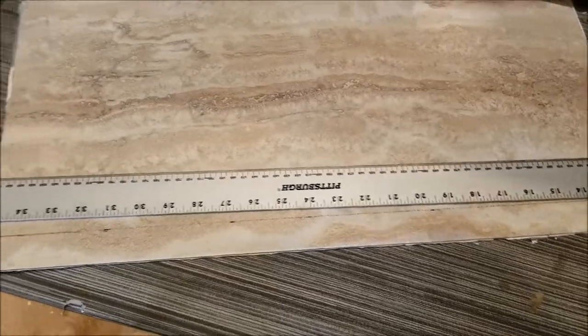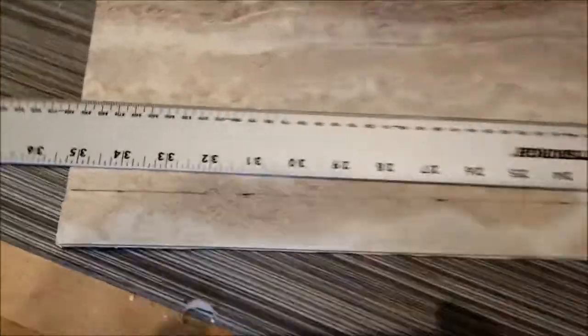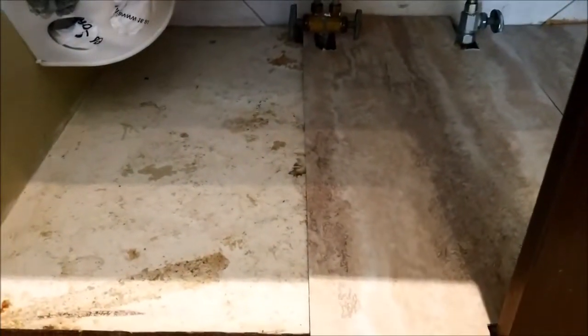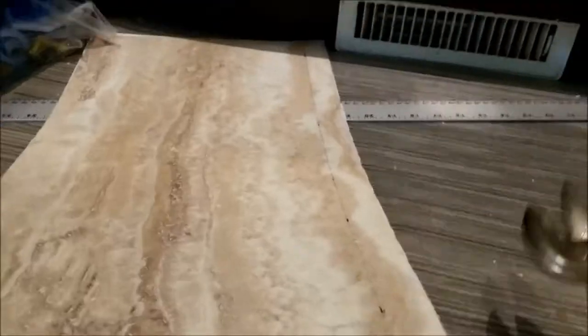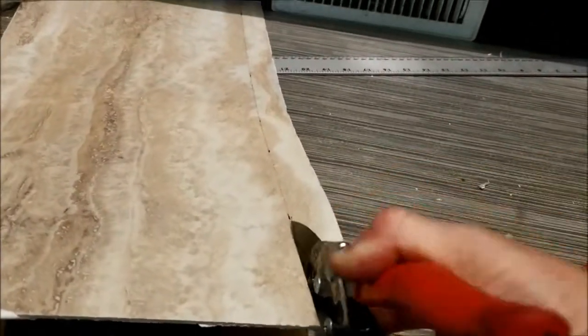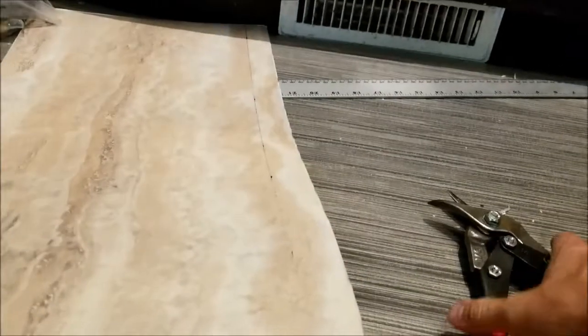I used a nice long straight edge with a Sharpie to make a line so I can make my cut here. I'm going to put the cut edge against there and the factory edge against this side so it gets a better seal against water. Make it as smooth a cut as you possibly can.